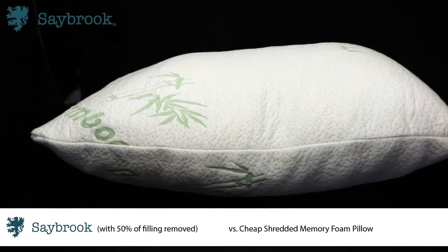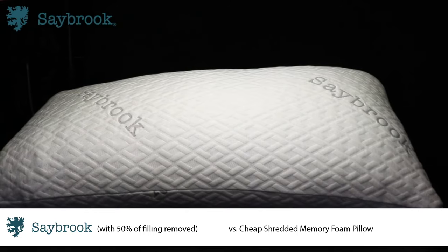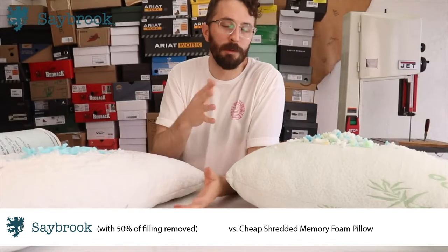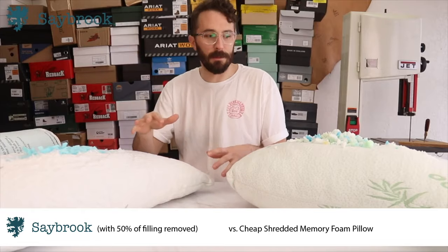This is a cheap shredded memory foam pillow you can buy on Amazon. This is a Saybrook pillow, the sponsor of this video. Let's do a quick two-point comparison to show you that you really do get what you pay for when you buy stuff on Amazon. The first thing we're going to talk about is the adjustability.